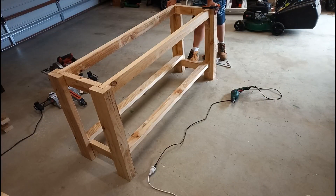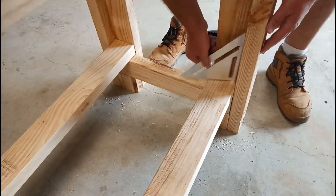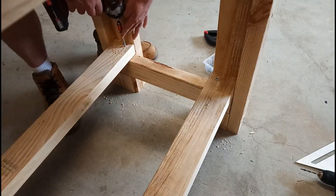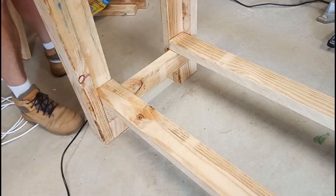Next was the nice easy job of chucking in the bottom stretchers onto the bottom rails — just put two screws in each side, nice and quick and easy.